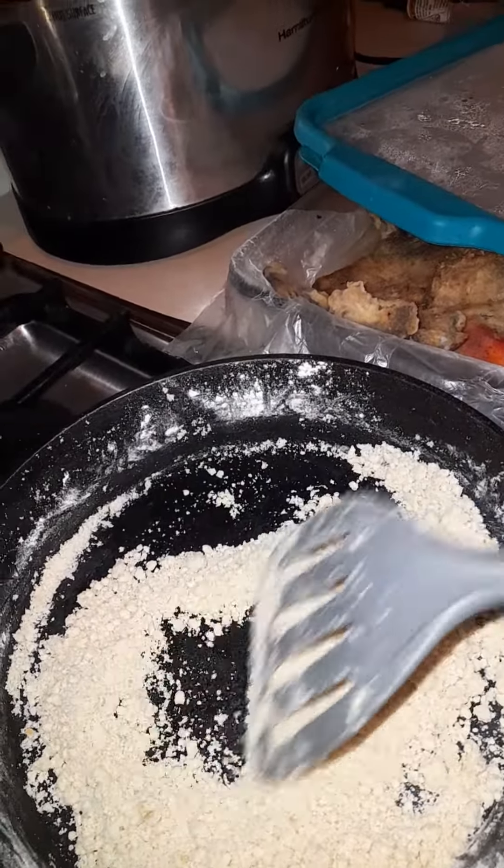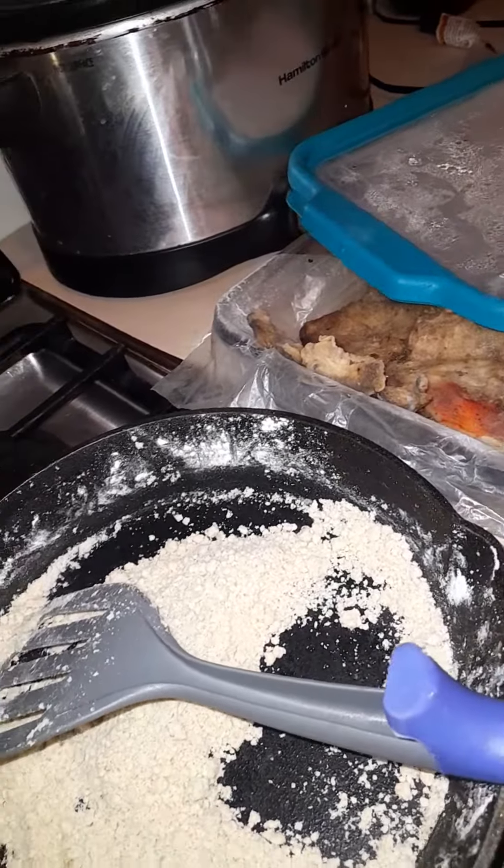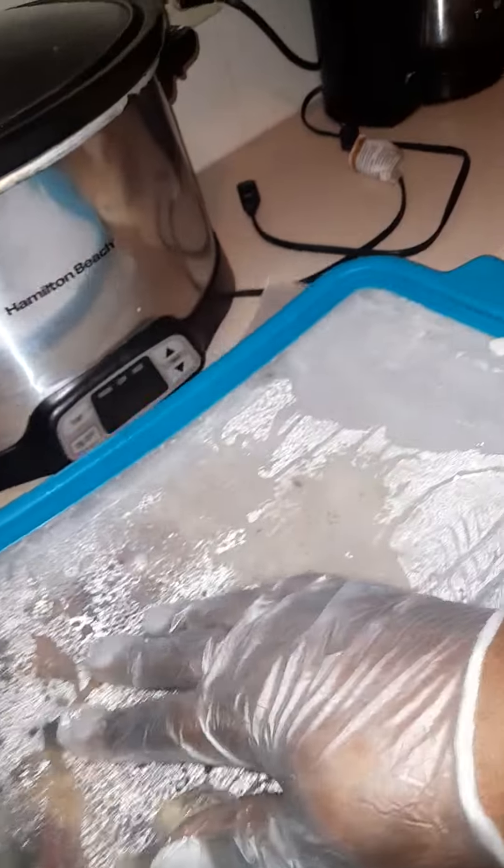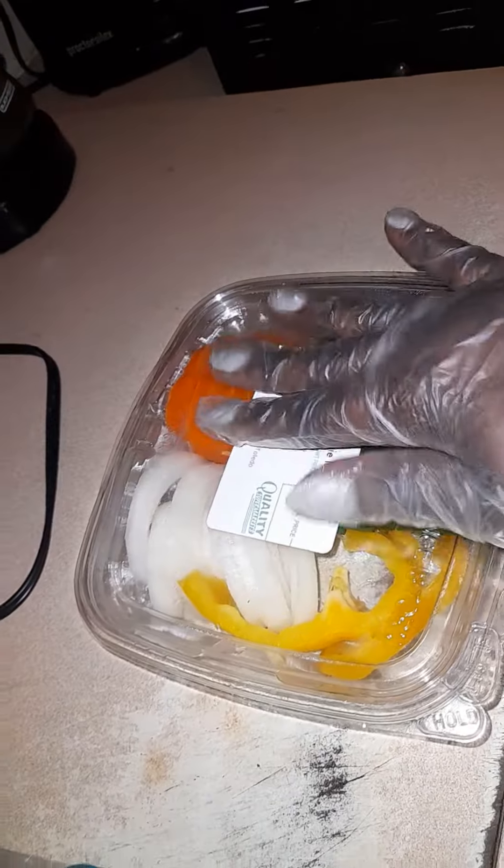So, yeah, this usually takes a bit of time. While that is doing, I have my fish right here prepared. I'm going to cut off my herbs.